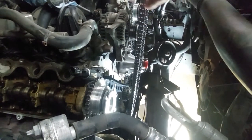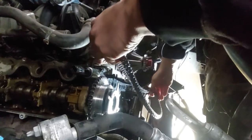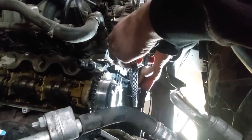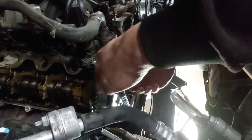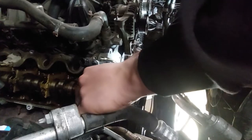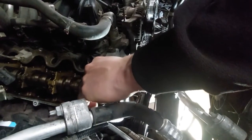Now moving on to the right side bank — it's the same thing. Double marks on top, single mark on the bottom on the crankshaft. We'll line up the crankshaft first and then get our marks on the cam sprocket, again making sure that the two colored links are on either side of the mark on the cam sprocket itself.